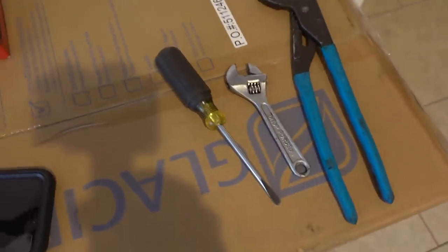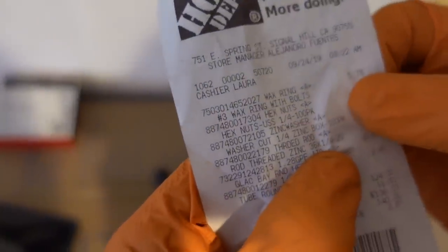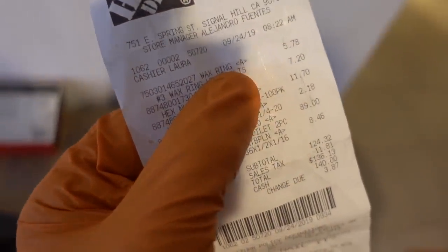You guys can look at the Home Depot receipt. We spent $89 on a toilet and I believe it was $5 on the wax ring, so it was right around $100. Look at the other stuff — it was the stuff with the coil brackets. But $100, that's what it costs to go to Home Depot and buy a toilet.